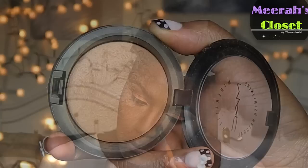I'm now going to set the rest of my face with my MAC MSF in dark deep. I really like the way this just brings my face to life - it's amazing.